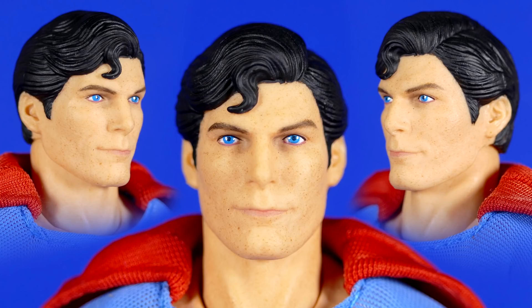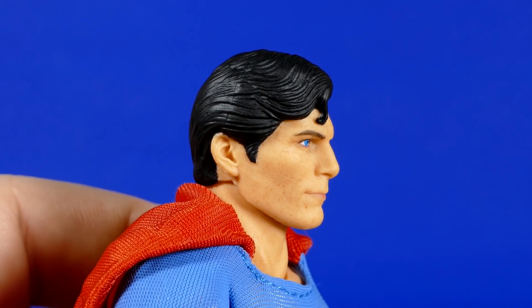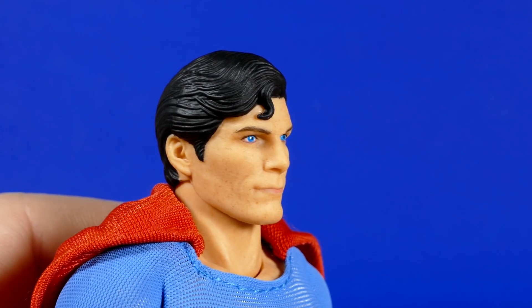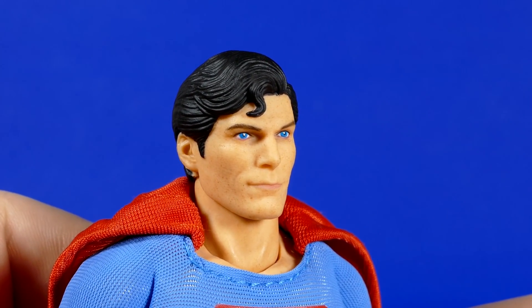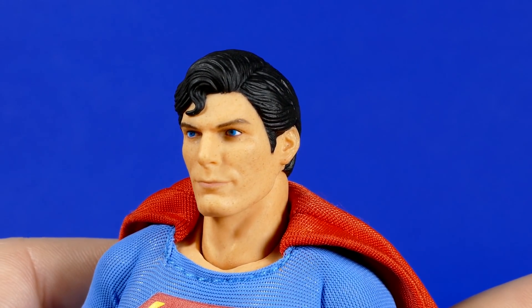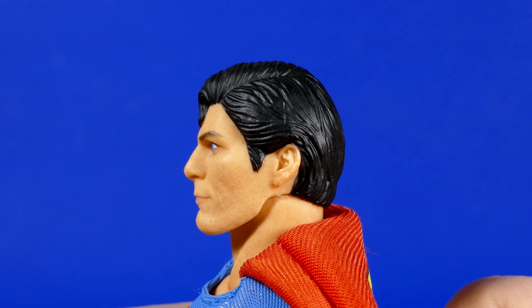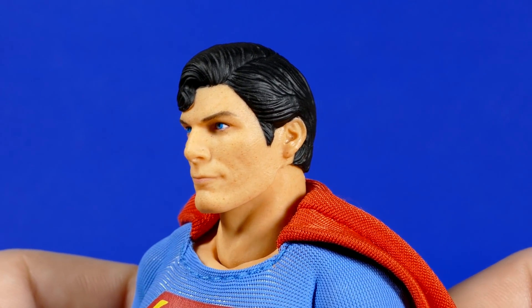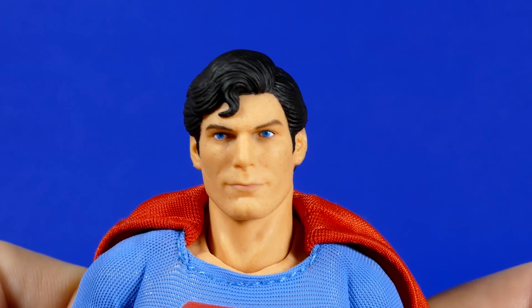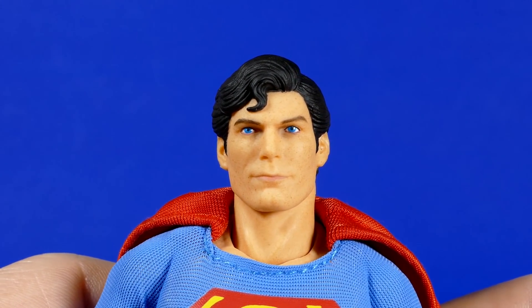Here's the next head sculpt, the one that if I'm being honest I didn't know we were getting. So for me, this is kind of a bonus. From certain angles, I feel like it kind of does look like Reeve, with the shape of the nose and the forehead and the chin. The hairstyle definitely looks like Reeve's version of Superman. You got to be the judge yourself. I feel like this one's okay — from certain angles it kind of looks like him, and from others maybe not so much.